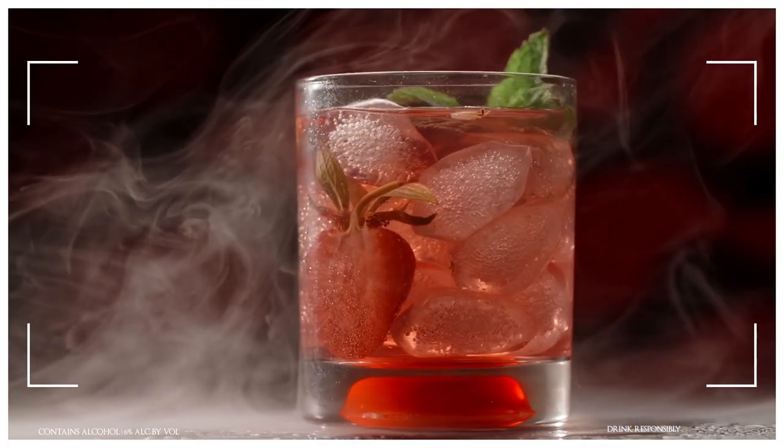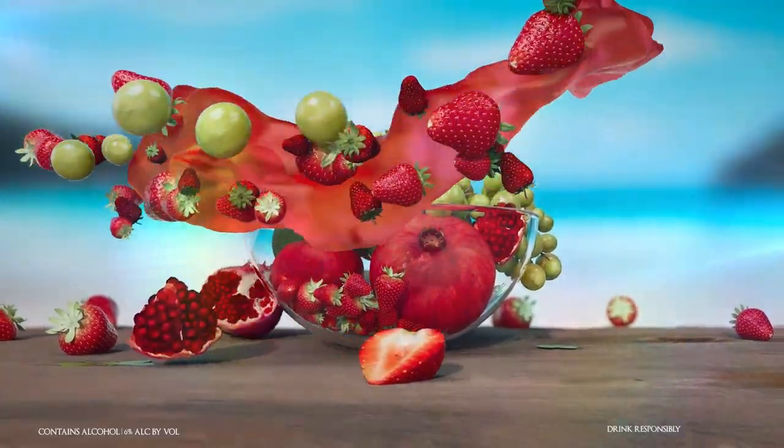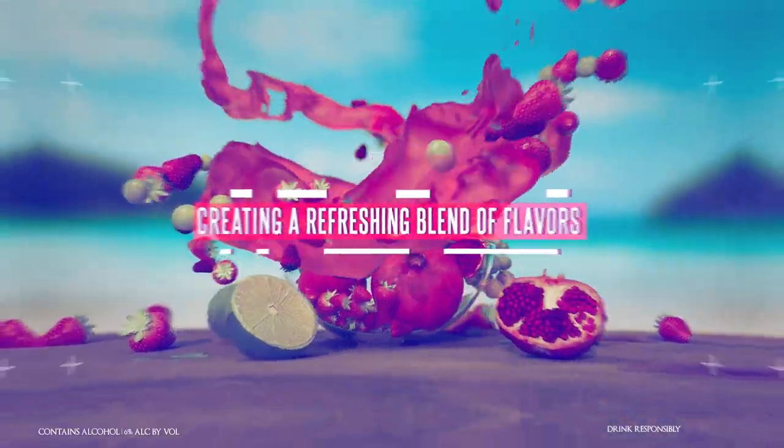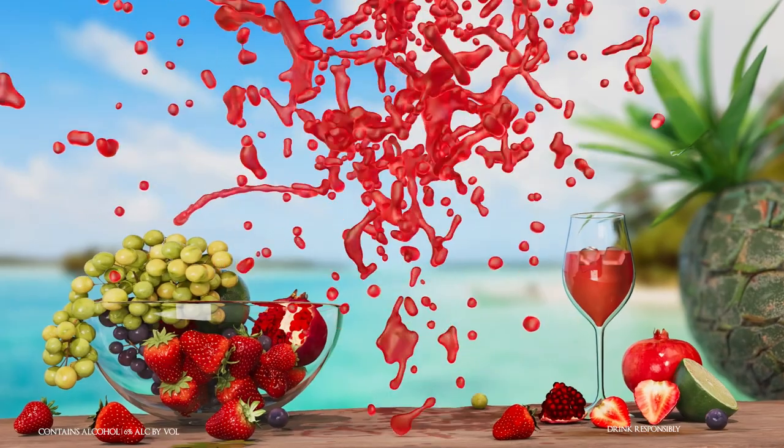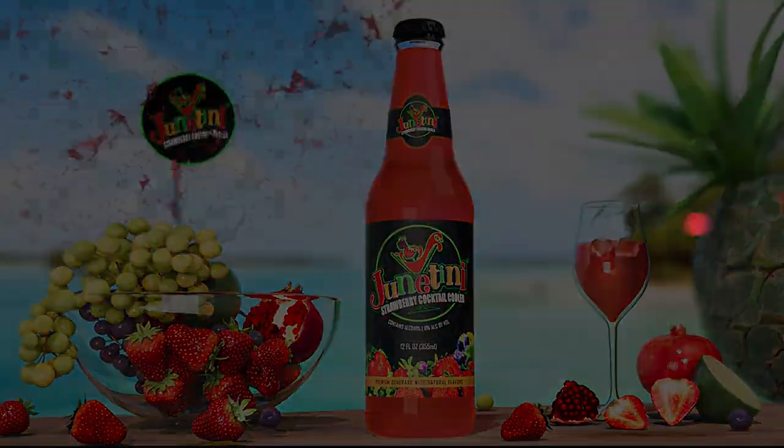Combined with our premium agave spirits, strawberry puree, and a splash of lemon juice over ice, creating a refreshing blend of flavors that will tantalize your taste buds. The Junetini Strawberry Cocktail Cooler is the perfect choice.